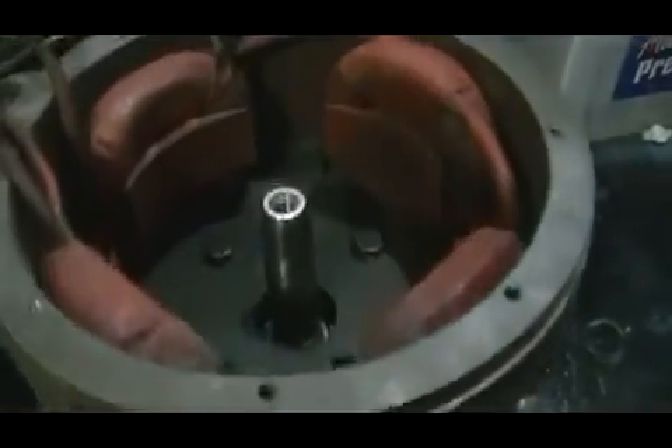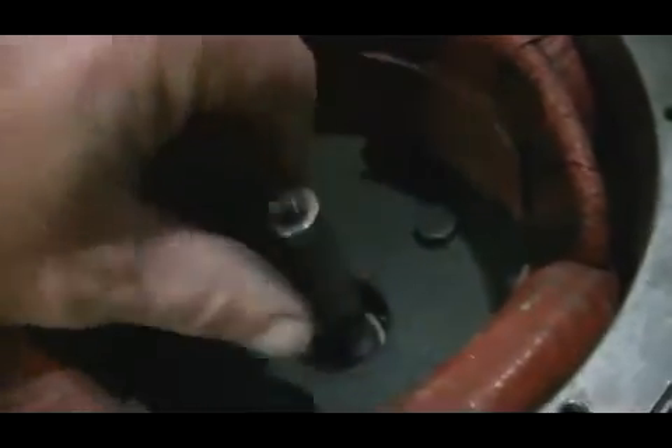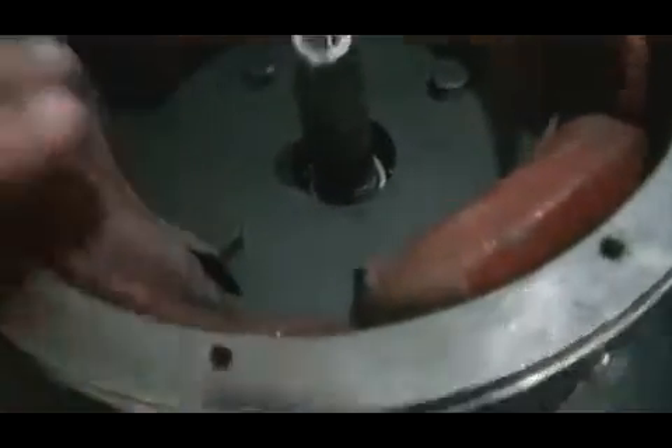A little update on our motor-generator loop project. Once again, this is just a research project — it's nothing that's going to send me off to the Bahamas for the rest of my life sitting on a sandy beach, but it will show us how close we can actually get. We've got our generator bolted onto the motor.